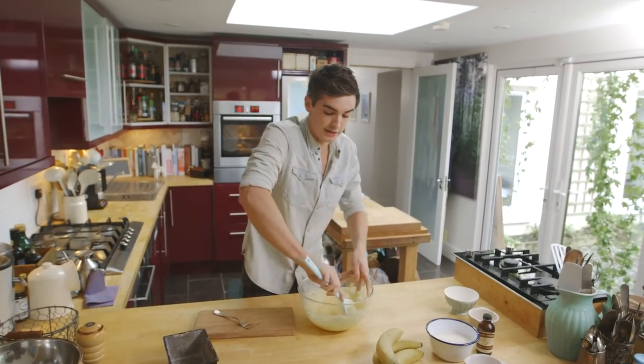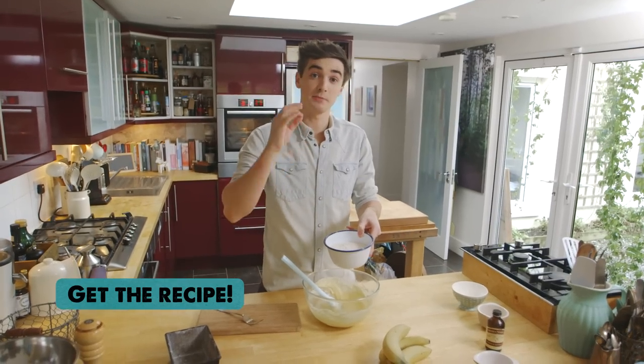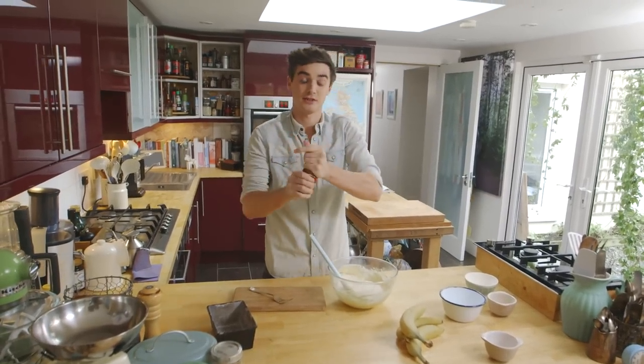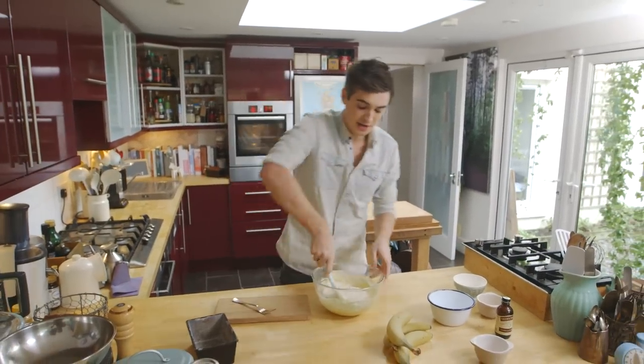Once that's nicely mixed, it's time for our dry ingredients. I'm using self-raising flour and a little bit of baking soda, so I have that mixed in here. A good tip is to make sure that you sieve it, just to make sure that it's nice and fine when you dump it in. Just a drop of vanilla extract — the wonderful fragrance of vanilla and bananas just works so well together. So just fold that through.